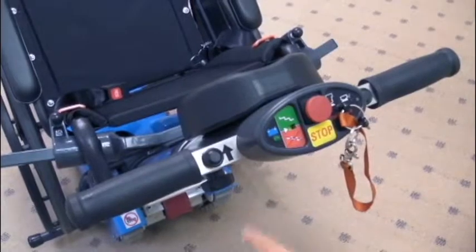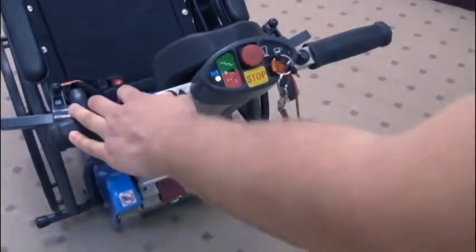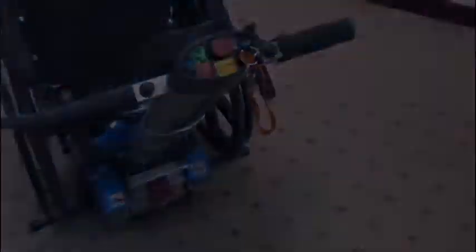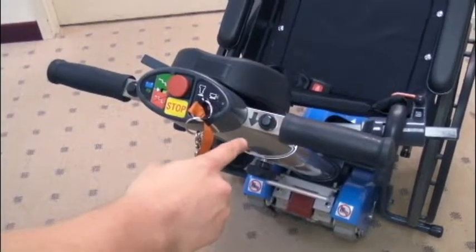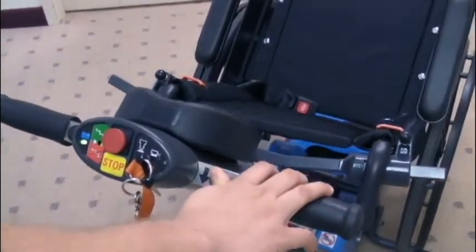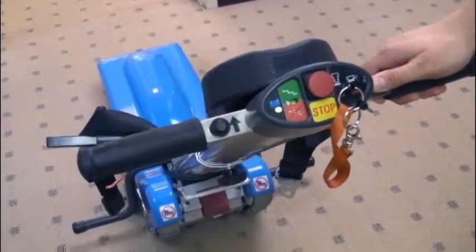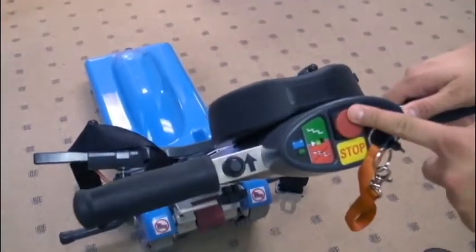The descend push button is used for moving the unit forward and descending downstairs. The ascend push button is used for moving the unit backwards or ascending upstairs. The emergency stop button immediately stops all movement of the unit. The unit will not run if the emergency stop button is pushed in.